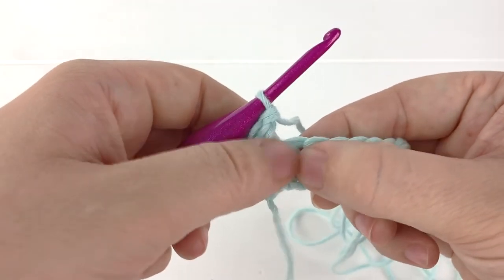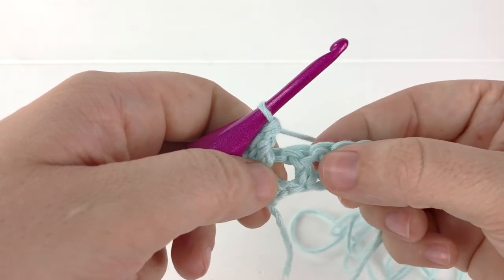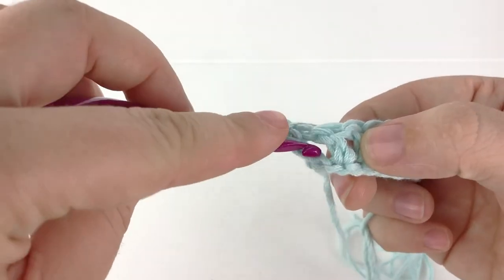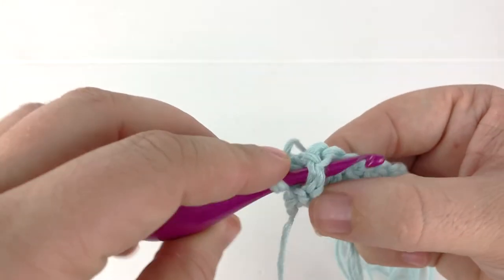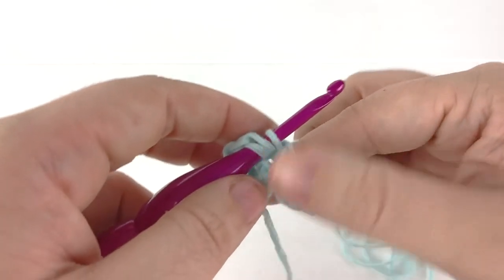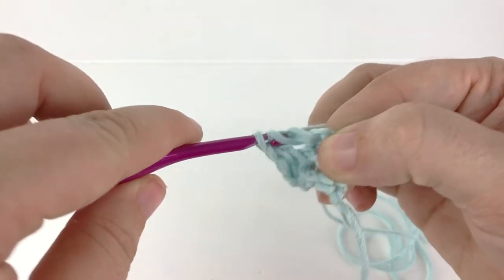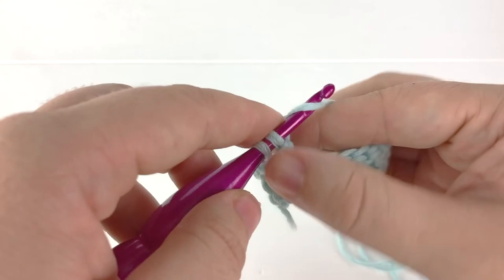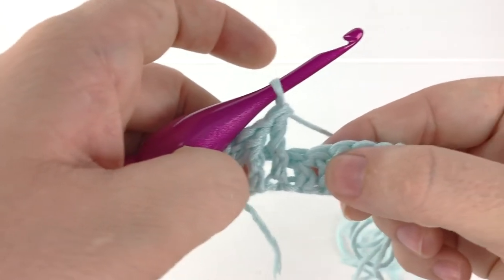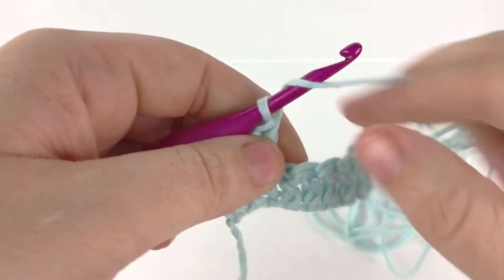You should be able to see how the double crochet of the previous stitch is being pulled forward. I will go ahead and make two more front post double crochet. Yarn over, insert my hook behind the post of the next stitch, yarn over and pull up a loop, yarn over, pull through two loops on the hook, yarn over and pull through two more loops on the hook. That makes our second front post double crochet.